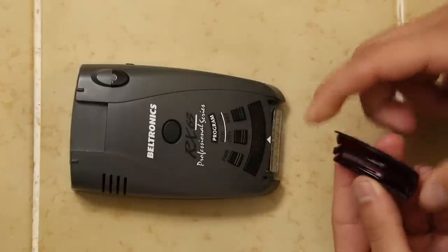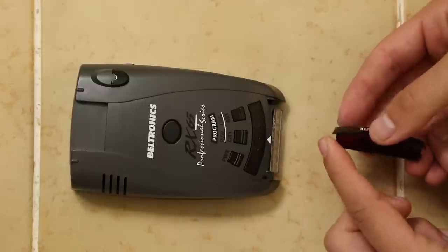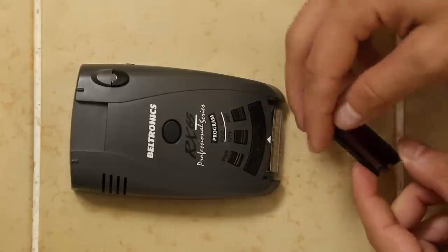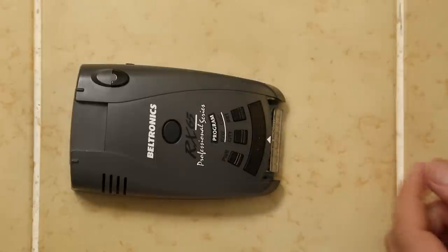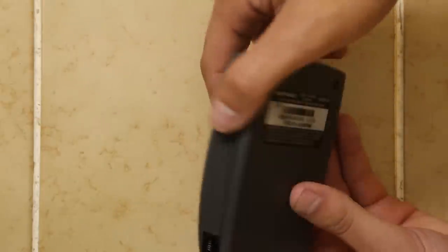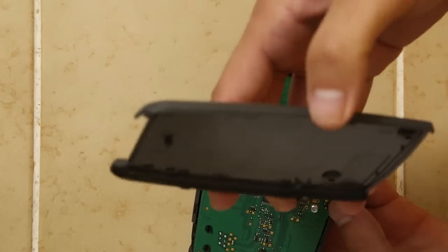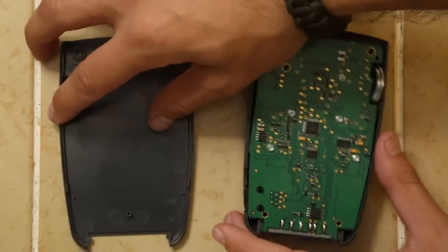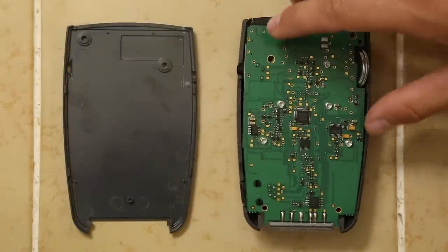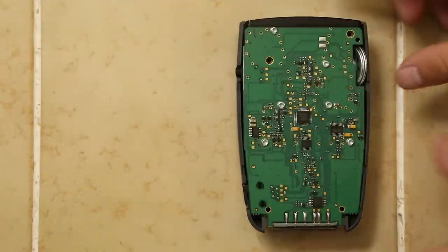So we'll basically just take this piece of plastic here — I don't know the best way to do it but you just give it a little tug and it comes right off. It's got these two tabs on the side holding it in place. It's a see-through red plastic. We'll set aside our display cover and as you can see now our detector is starting to open up. It pretty much just splits right apart.